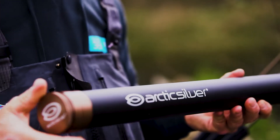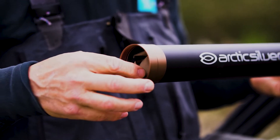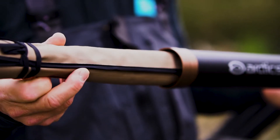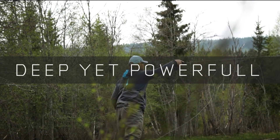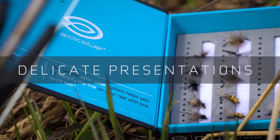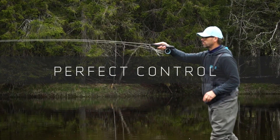The three Danica rods come with a classy aluminum rod tube. Inside there is a bronze collared cloth bag.